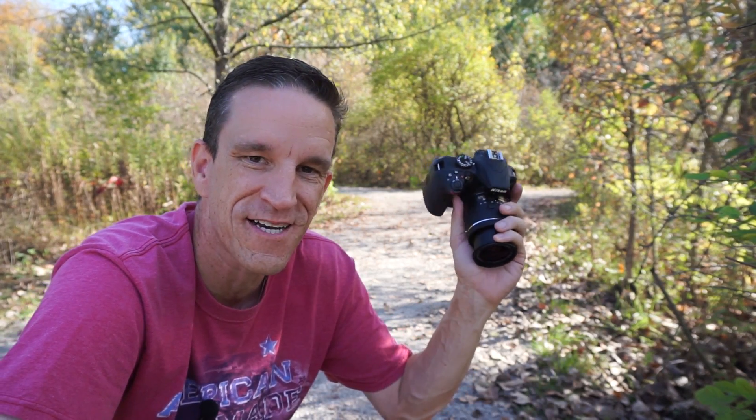Are you relatively new to the world of photography and perhaps you're shooting with an entry level DSLR, or any DSLR for that matter, like this one right here, the Nikon D3400, and you're trying to pose your subject but you're not sure how to do it? Stay tuned, this video is for you.